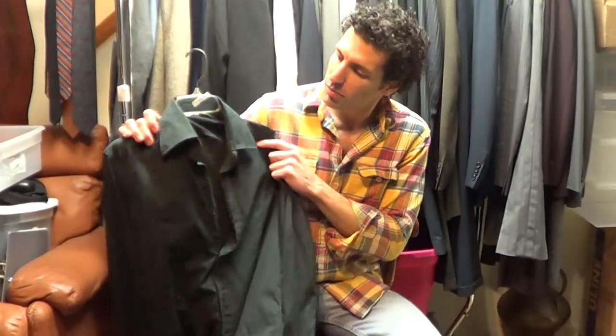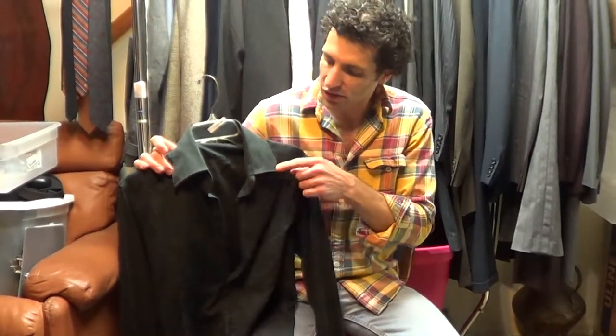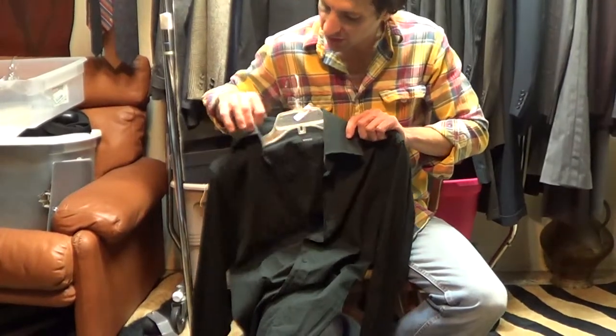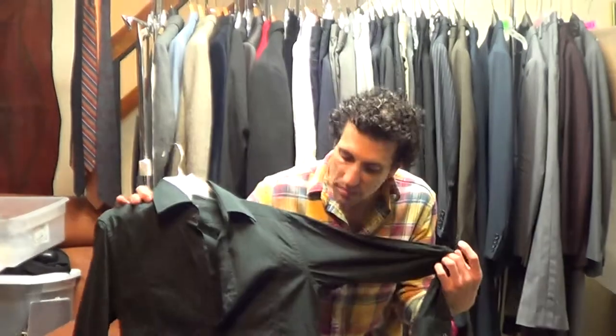I love this shirt. It's black, but it's been washed a good amount of times, so it's starting to fade a little bit, especially around the edge of the collar. I just think that kind of adds character. It's marked size 15 and a half, 39. For a casual shirt, it seems like a medium.